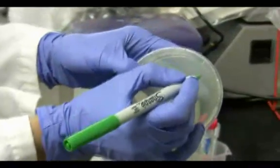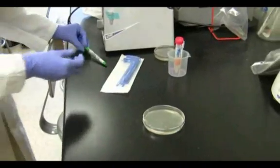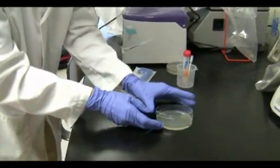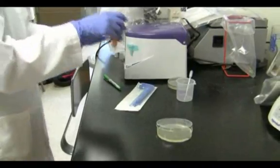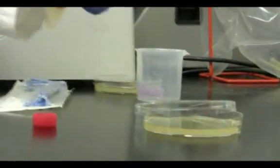Label the plate on the bottom edge. To inoculate the plate, open the plate up just a little bit. From an overnight culture of E. coli, remove 100 microliters and dispense onto the plate.